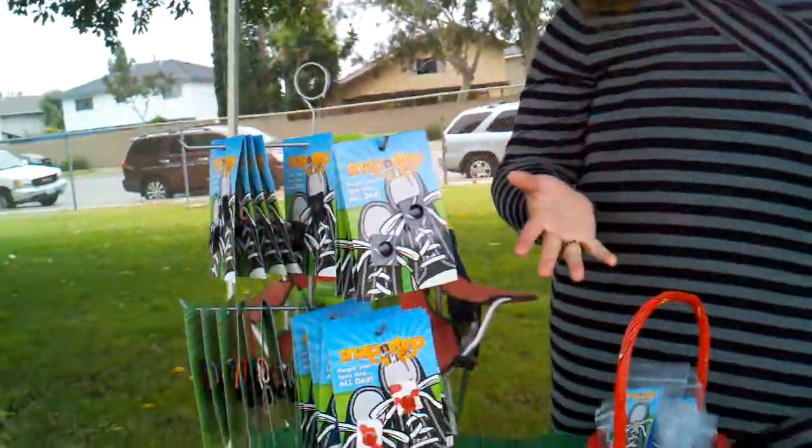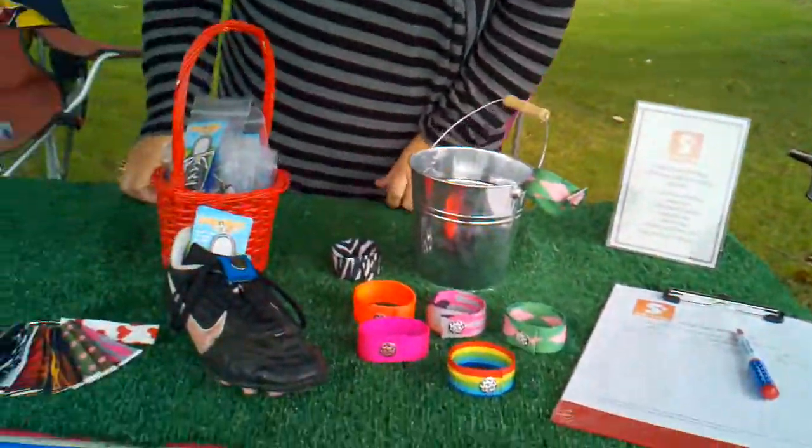I'm Jennifer with Snap and Step. This is an invention that was invented by my friend Nicole. She's a mom and she was tired of tying shoes over and over again.